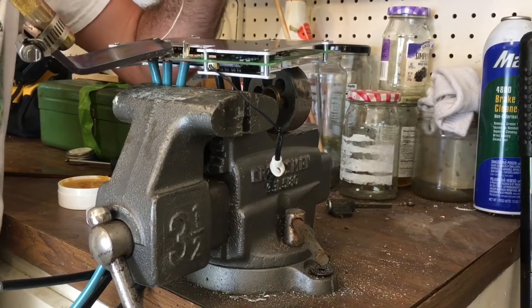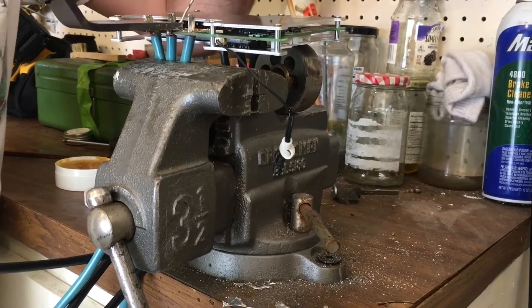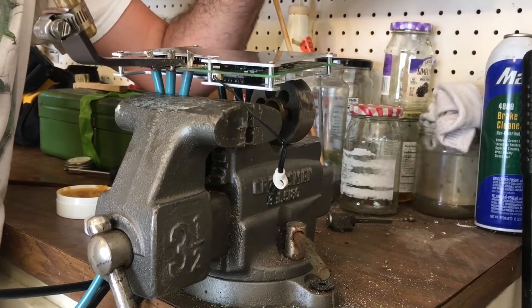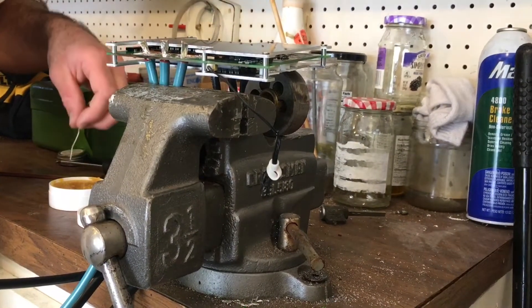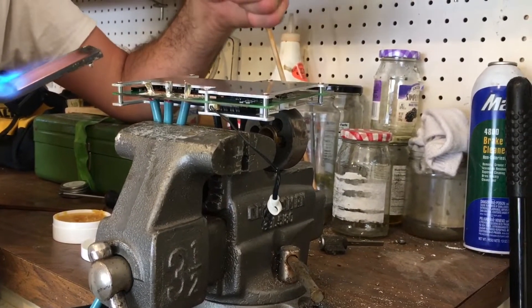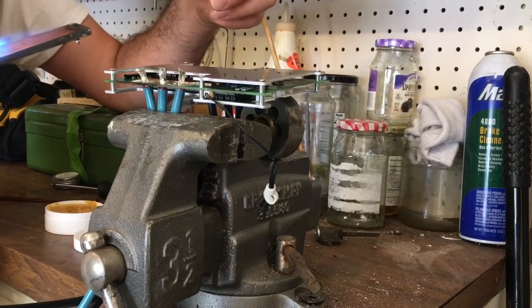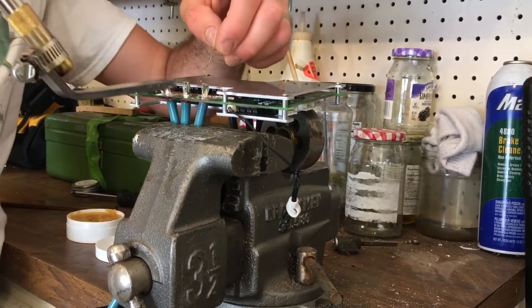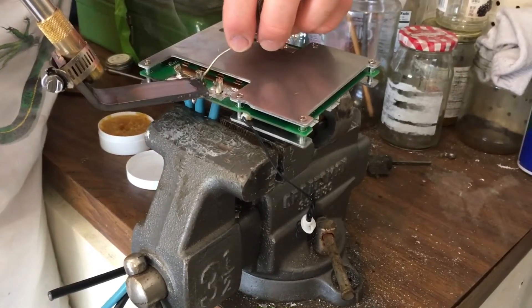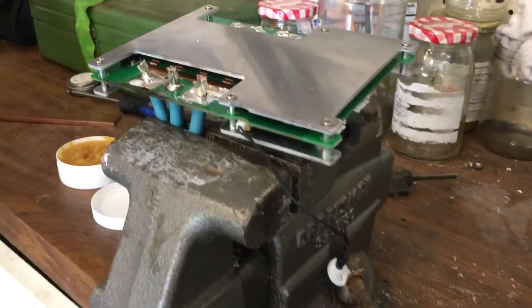I need a little more heat. Ah yes, that looks very nice.